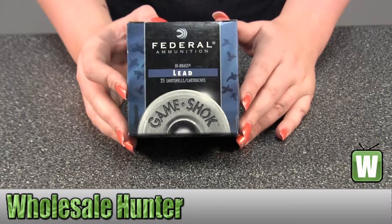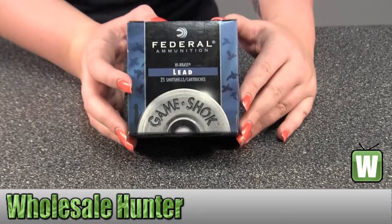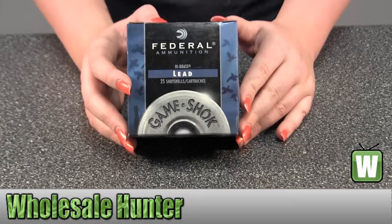Hello, this is an unboxing video. Manufacturer number H20475, made by Federal Cartridge.